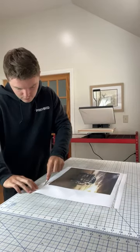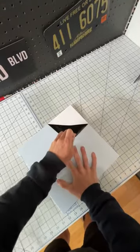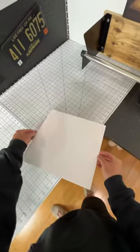This is sublimation printing. I've been asked a lot how I make these metal prints, and I'm going to try to explain it. I start with a high quality image that I'd like to use and then I print it with my sublimation printer. It's a special printer with sublimation ink — it is not the same as a regular printer.